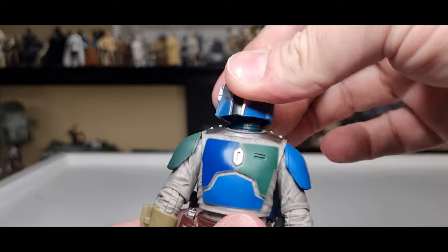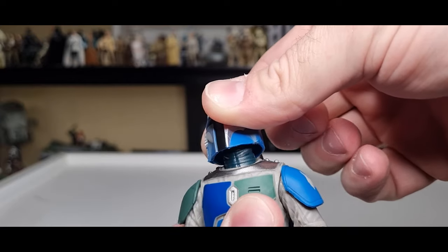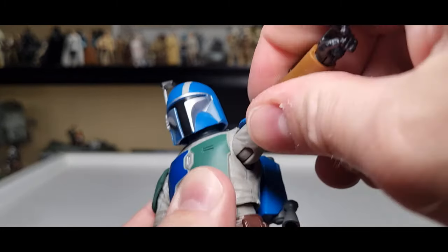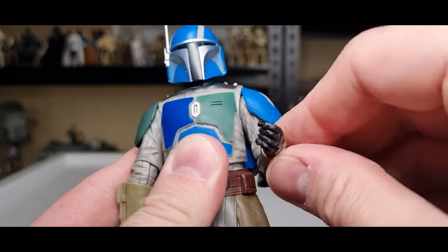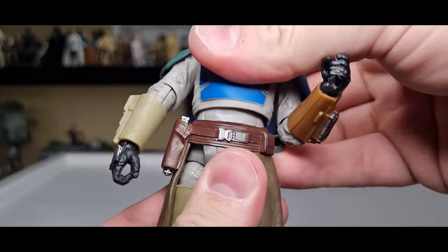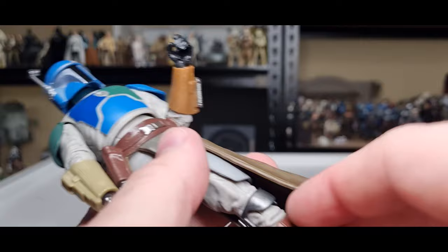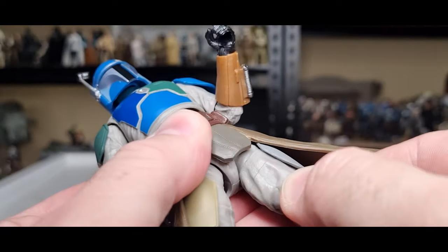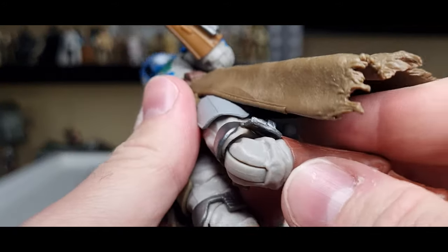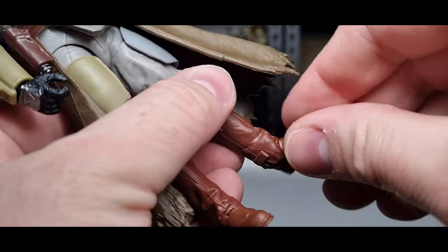Going through the articulation: ball joint in the head, ball joint in the neck with a dark olive-green neck wrap, ball hinges in the shoulders with a butterfly joint, ball hinges in the elbows, swivels in the wrists, inward-outward hinge on the left hand and up-down hinge on the right. There's a joint in the torso, ball-and-socket or barbell hips, swivels at the top of the thighs, hinges in the knees, top-of-boot swivel, ball hinge in the ankles, and a pivot rocker joint in the foot.